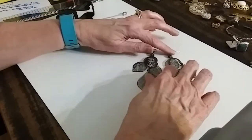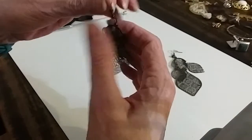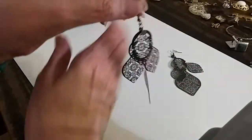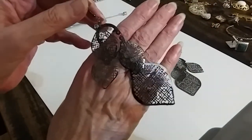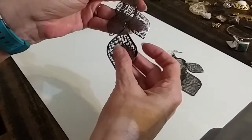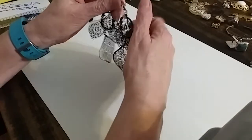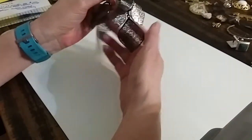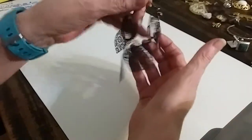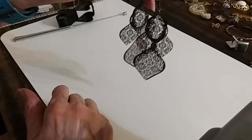Here's some pretty little earrings. They have a little rhinestone up at the top. I love the cut-out on these — it kind of looks electronic to me, like what you'd see on a circuit board. Very cool though. These are two dollars.